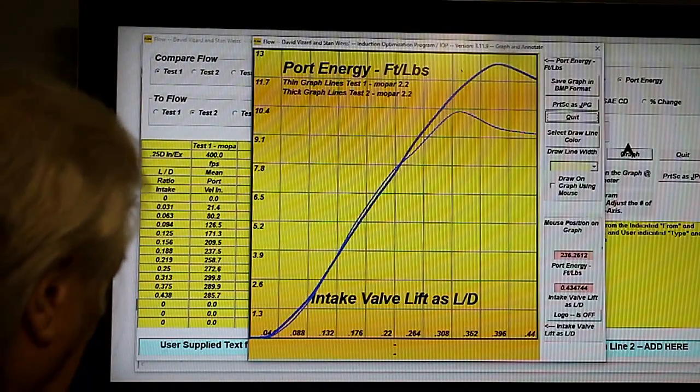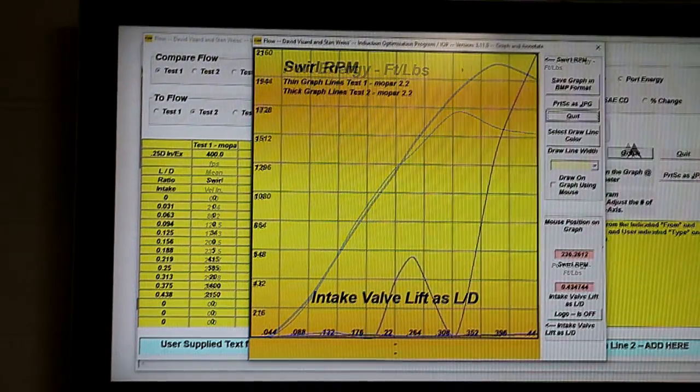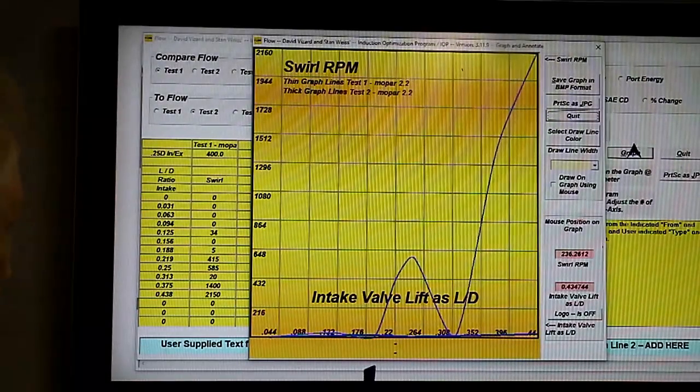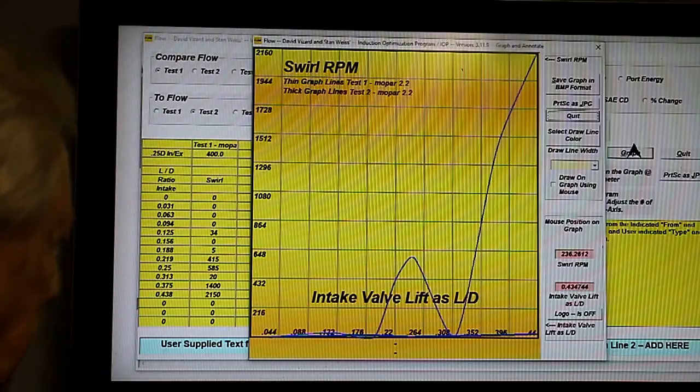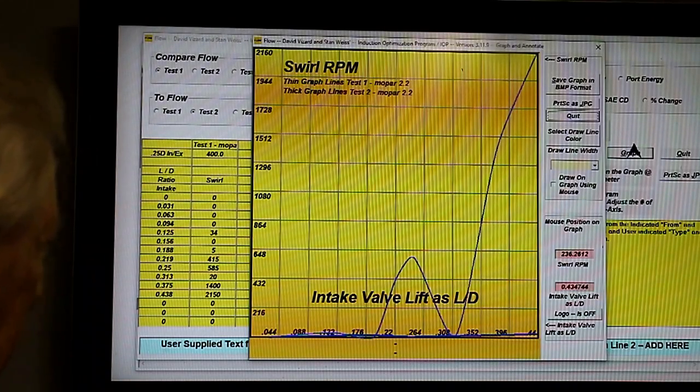As is, this should be a good horsepower port, but we've got more to go yet. Remember earlier, I said swirl was important, and the fact of the matter is that this style of cylinder head tends to favour swirl at the expense of flow, or flow at the expense of swirl. That's not a universal law, but it's pretty common.